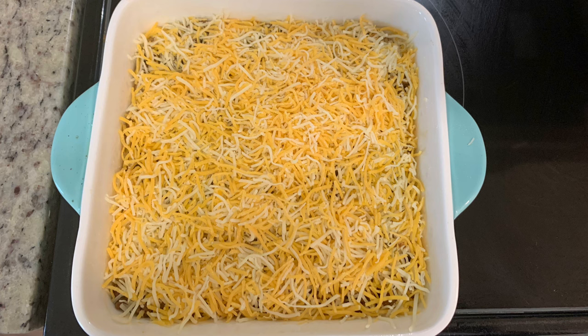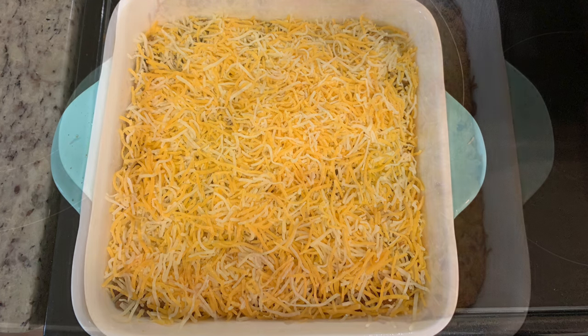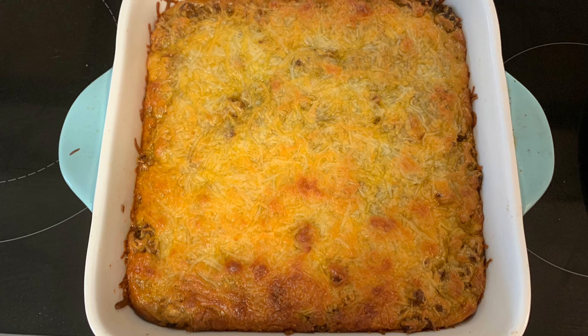Then I added a layer of taco meat — you could use ground beef, ground turkey, or ground chicken, whatever you'd like. After the taco meat I added some shredded cheese, then placed it in the oven and baked it for about 20 to 25 minutes, just until the crescent rolls are cooked all the way through.